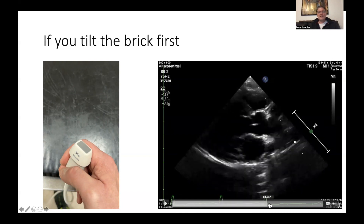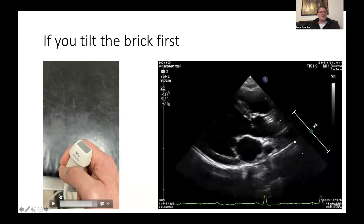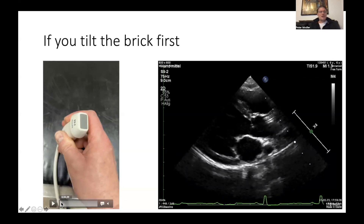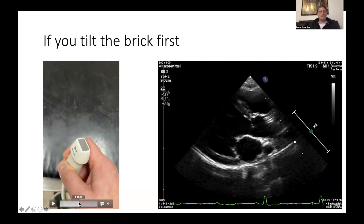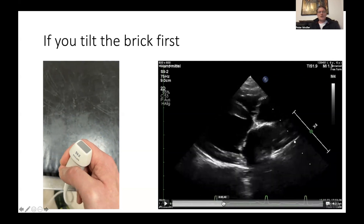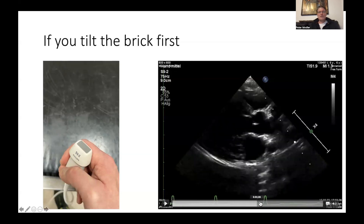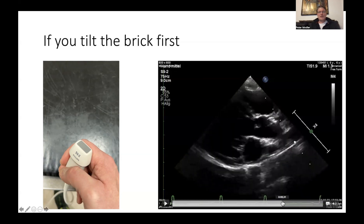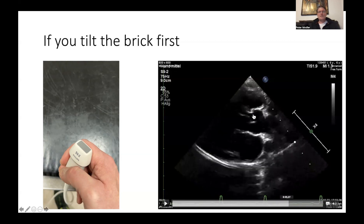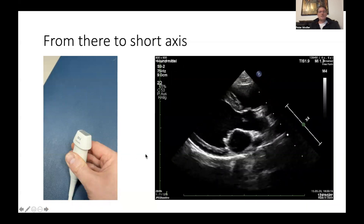There's still the mitral valve down here, the left atrium is here, and you get a very nice and clean left outflow tract at the same time — a perfect five-chamber view. To recap: go back to the brick, slide towards the sternum to tilt the brick and bring the apex of the heart closer to the transducer, then twist the probe. By doing this you open up the left ventricular outflow tract and get your aortic valve right in the middle of the screen. This helps you for your LVIDD and LA measurement and gives you a very good view of the heart base.